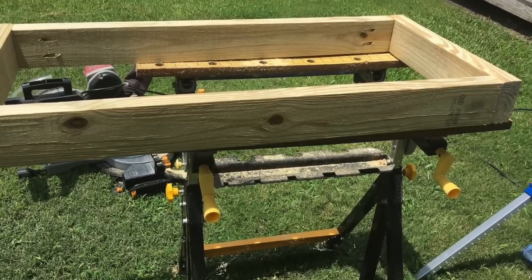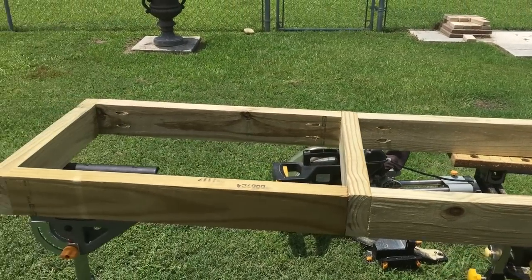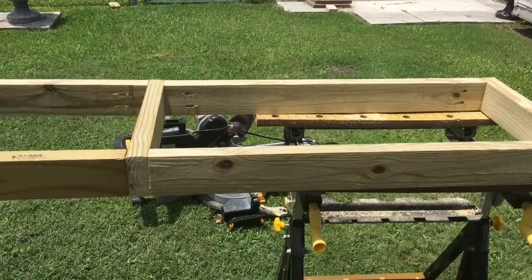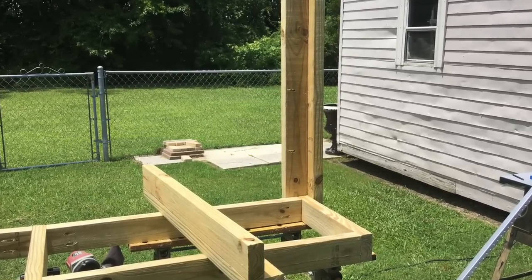He created what we're calling the prep side and he attached the cooler side to the prep side. Once that was created, he began to add the legs on.